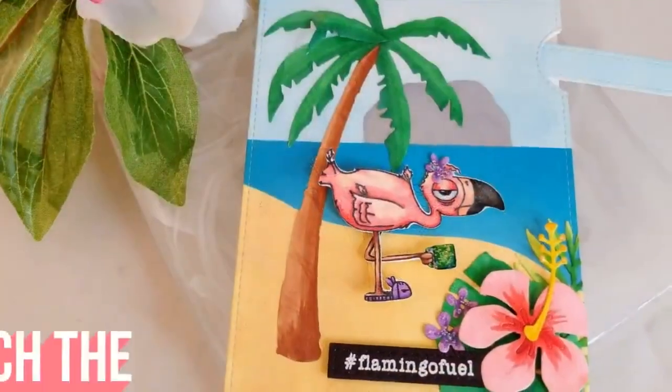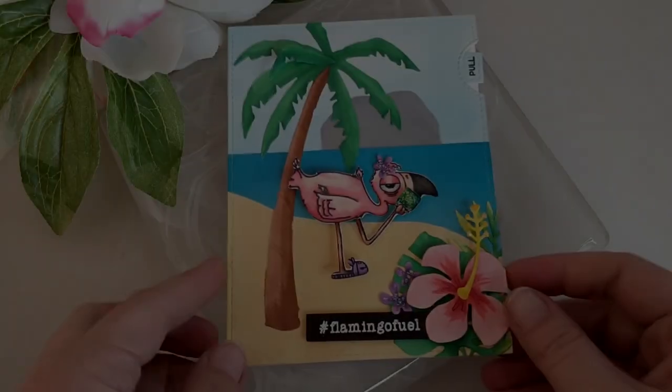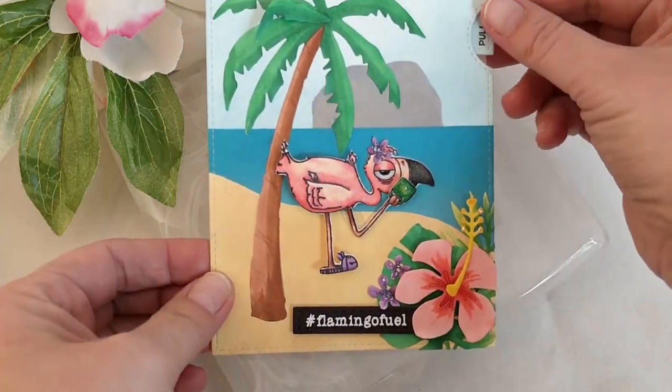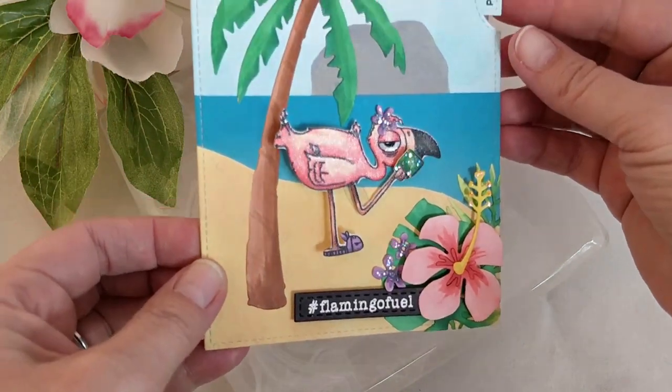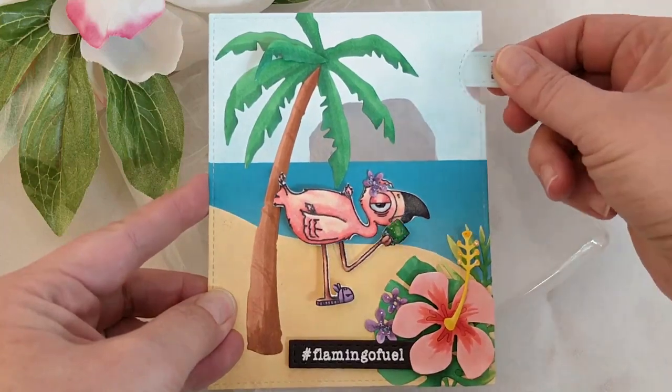For this particular card I've got a flamingo, and when you pull her arm or pull the lever, her arm will move. It's going to make the coffee cup go up and down so it looks like she's drinking. This image is from Rabbit Hole Designs — it's a fun little caffeinated flamingo.